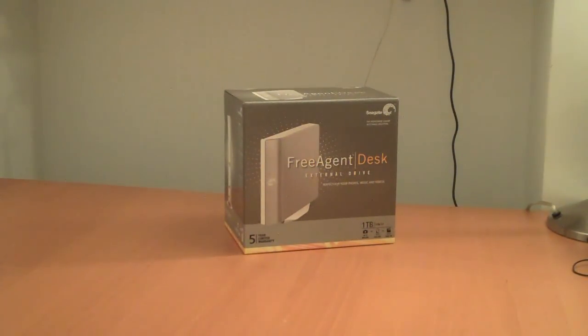Hey everyone, this is Sal from Geek.com and I'm here today to do a quick video unboxing of the FreeAgent Desk external hard drive from Seagate. This is the 1TB model and here we go.